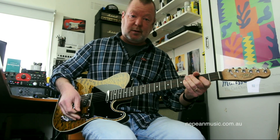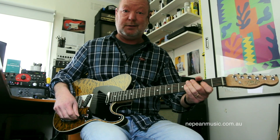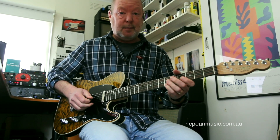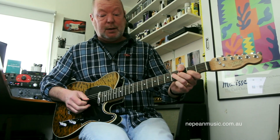For those of us on the Mornington Peninsula, if you want to go and have a look at these guitars once lockdown is over — gosh, it's been a long time — go and visit Gavin and Colin at Nepean Music down here in Mornington, and they'll happily show it to you.